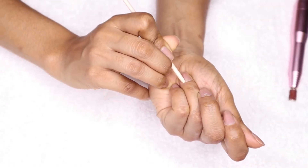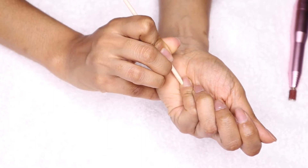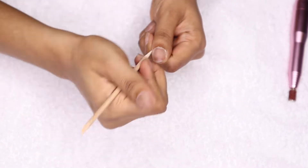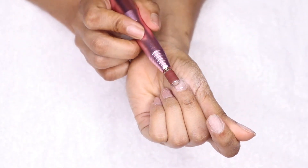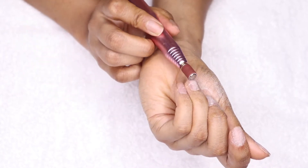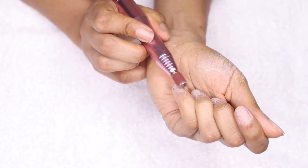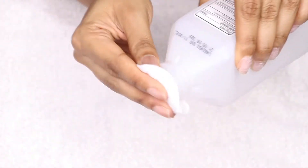First, you want to start by sanitizing your hands and pushing back your cuticles with the wooden stick that came with the kit. Next, I'm using my electric nail drill file to buff my nails out. Before this step you would have shaped your nails, but my nails are so short I'm not going to worry about shaping them. You can also use the nail file the kit came with if that's easier. Now I'm using some rubbing alcohol to remove all of the excess natural oil from my nails.